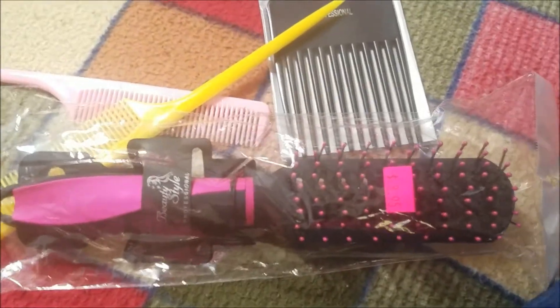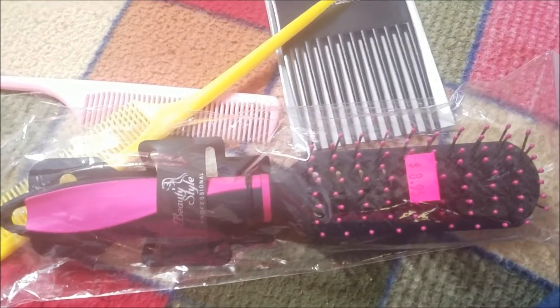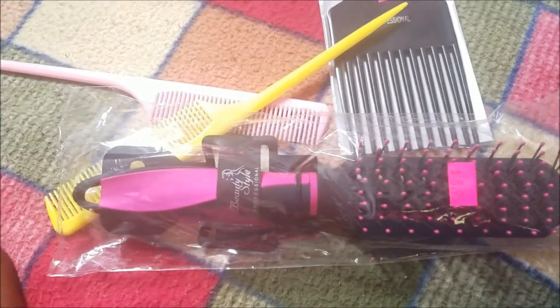So what I'm going to be doing now — I'm going to take a nap and then I'm going to style my hair and come back on and show you guys how I style it.